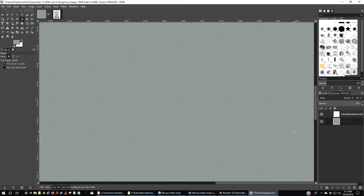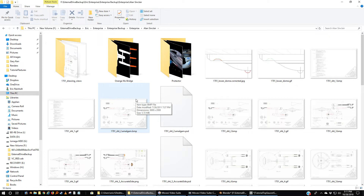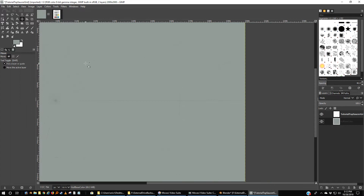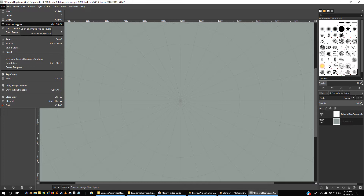We want the same reference that we've been using to model. So let's go to wherever you keep your blueprints — we are using Alan Sinclair's blueprints. Here's Alan Sinclair and the saucer top. I'm going to right-mouse-click. There's probably an easier way — let's go to View, Zoom, and go to 100%.